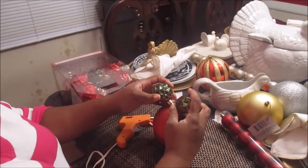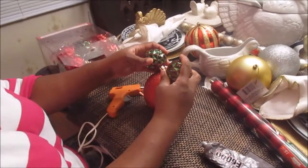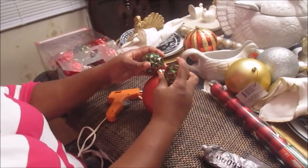The DIY Mommy is hosting a collaboration, and she's going to explain the rules. Thank you, Christina, for inviting me — I'll see you next time.